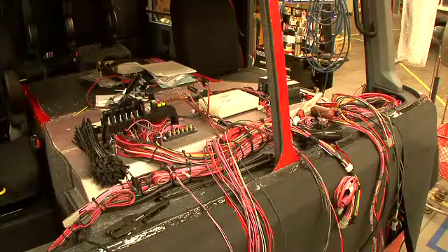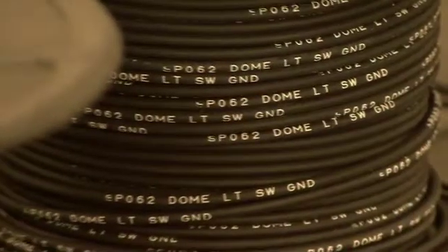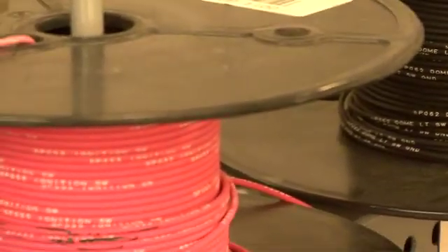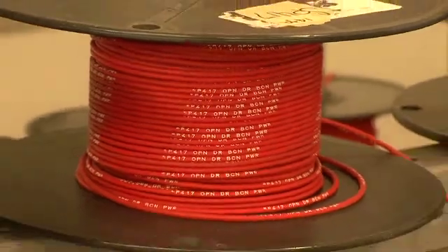The components we use for all wiring harnesses are among the best in the industry. All wire features polyurethane insulation safe to 300 degrees centigrade. It is UV, fluid, and ozone resistant with all copper stranding.